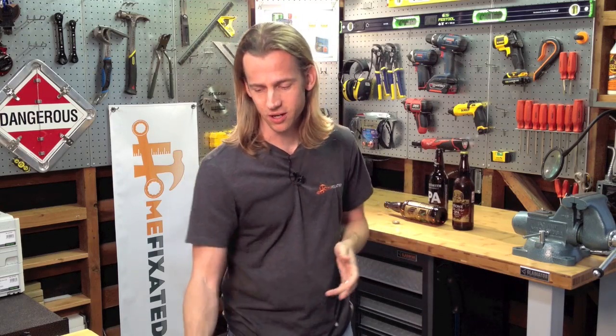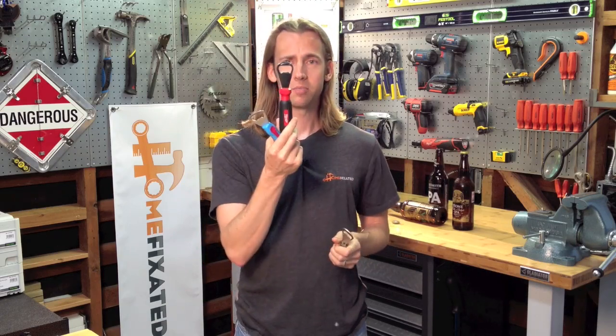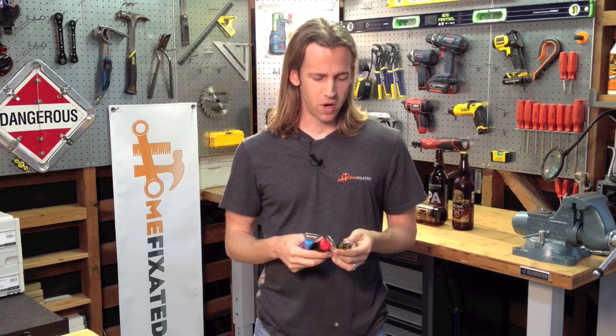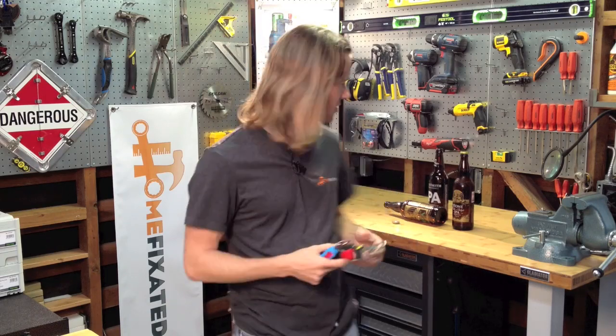I've got three tools here from those three brands. This is the entry from Channellock, Milwaukee's bottle opener, and finally Klein's. I've been doing a lot of field testing on these — they've come with me to various parties, social events, having people over at the house, and some personal testing as well. I've spared no expense in testing these various bottle openers. As you can see, we've got a couple of test bottles right back here.